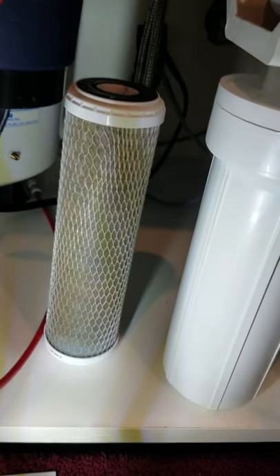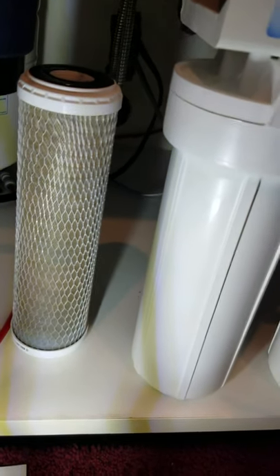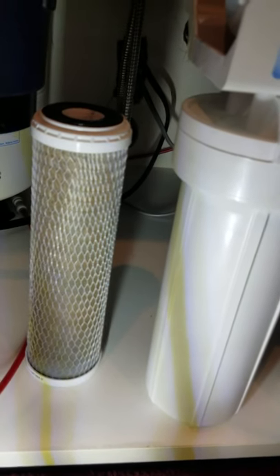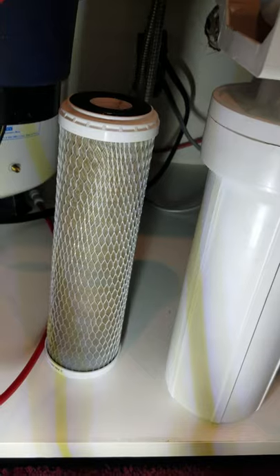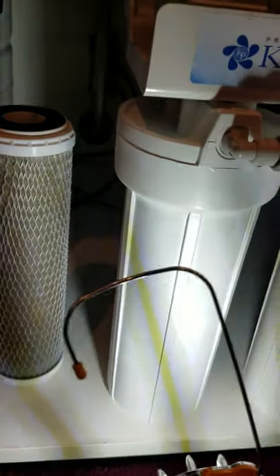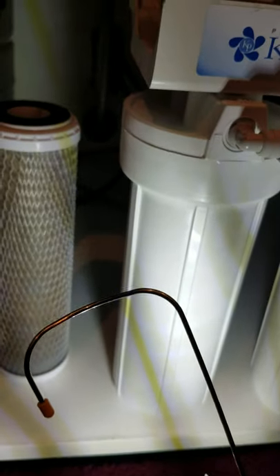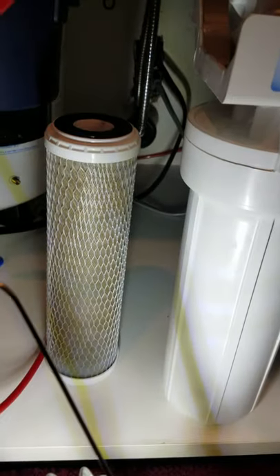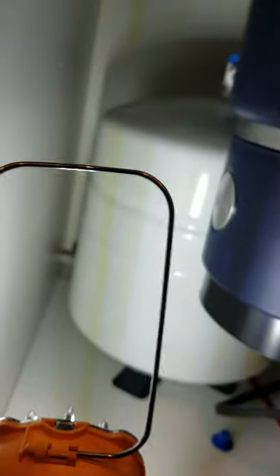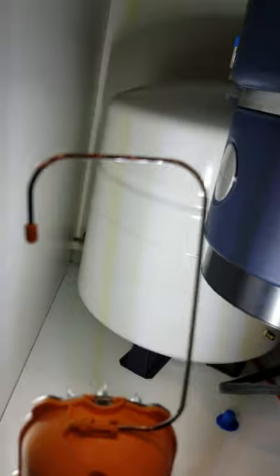I'm going to pull my light — notice this is the old filter right here, notice how gray it is. This is about 14 months old. When you get the new filter, it will be just as white as this cover right here, so you can see how gray it got in 14 months. Let me pan into the tank back here — here's your reservoir tank.